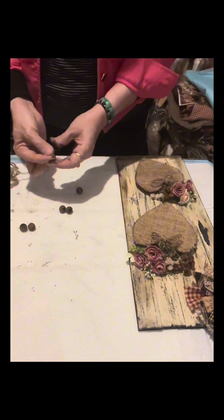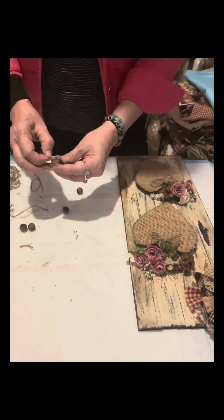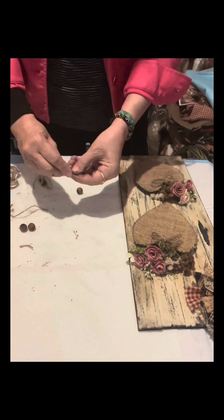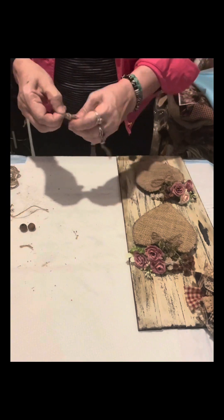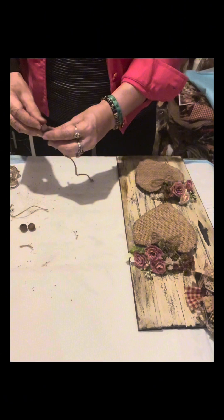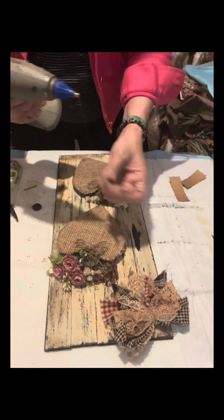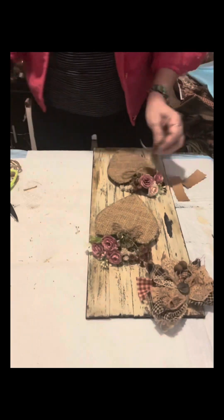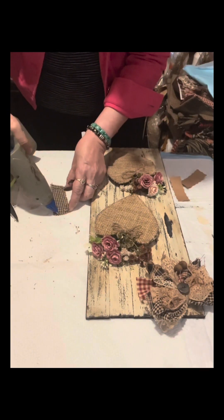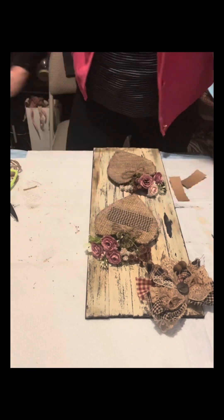I have wooden beads that I already painted prior to this video — I painted them with Espresso by Art Minds. Once dry, I string three beads, tie a knot, and do another with two beads. I glue them at the center of the bow and add a piece of button. I also cut pieces of plaid cloth the same size for both hearts.